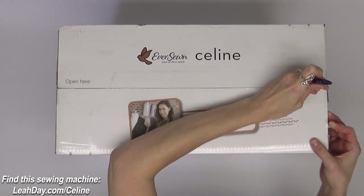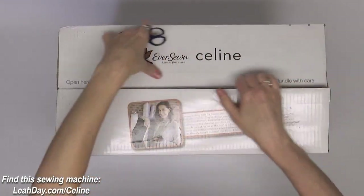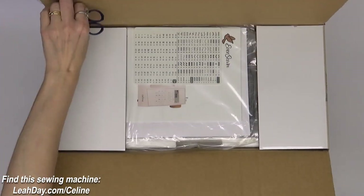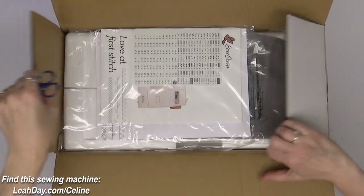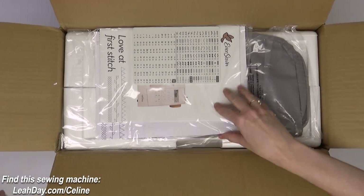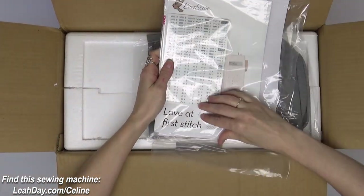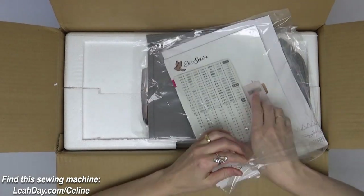Hello my quilting friends! My name is Leah Day and we are unboxing the EverSewn Celine today. This is an awesome new machine created by EverSewn and it comes with 197 stitch patterns. So let's take a look.